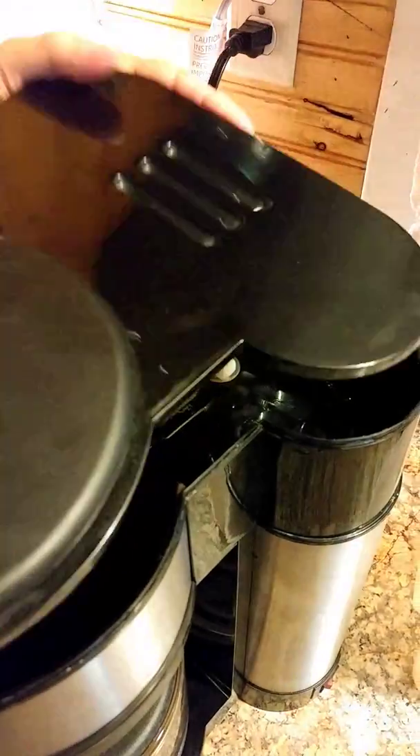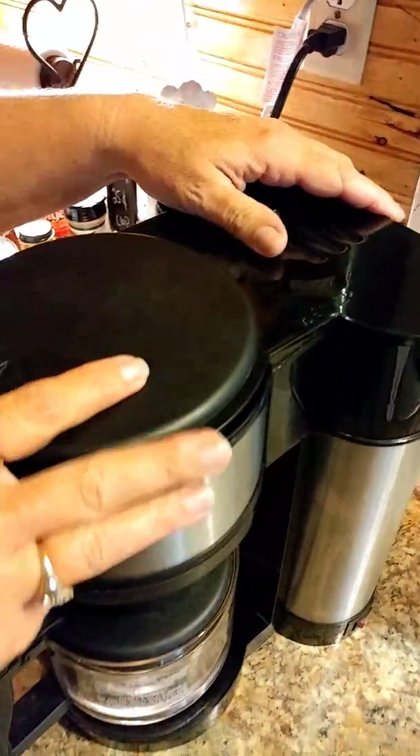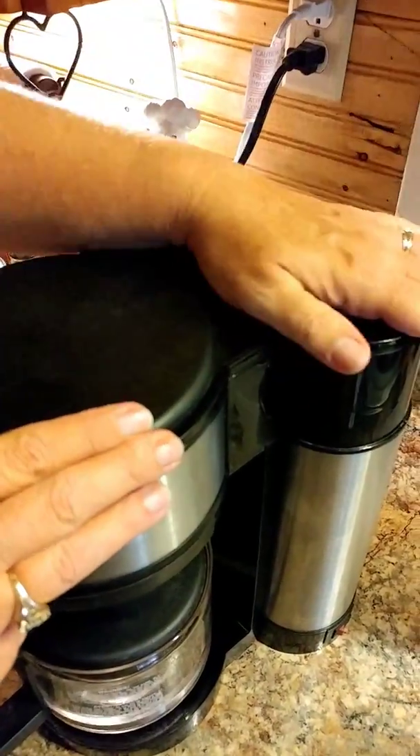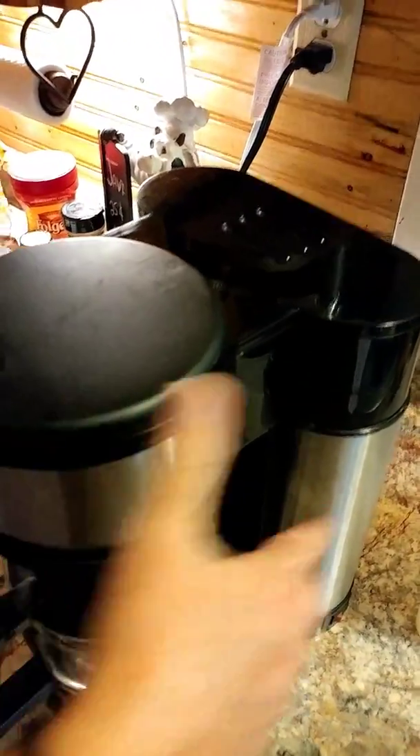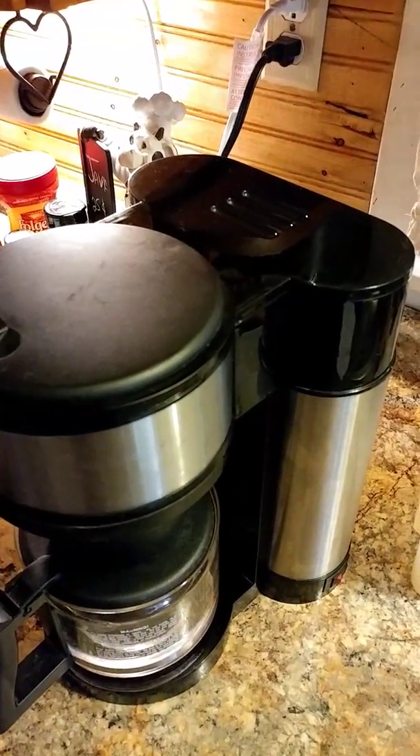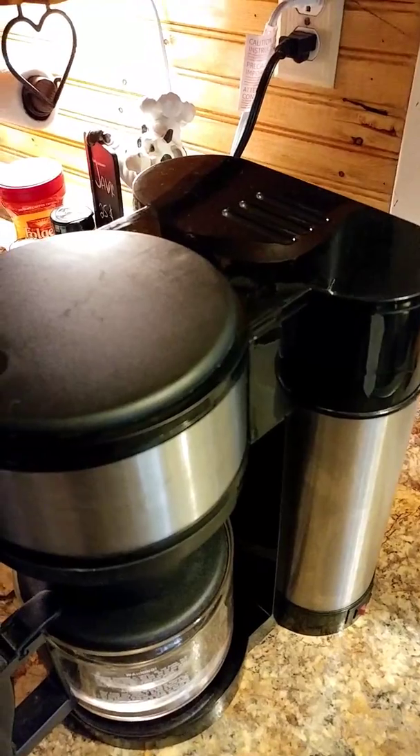Put the top back on, pour your water in — I think it's problem solved. It's a very simple fix, and it'll save you about a hundred bucks from having to get another coffee pot. Have a good day.